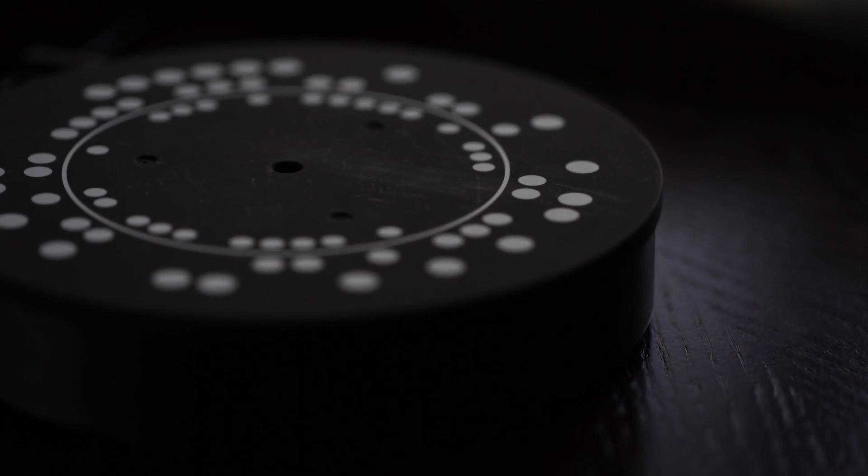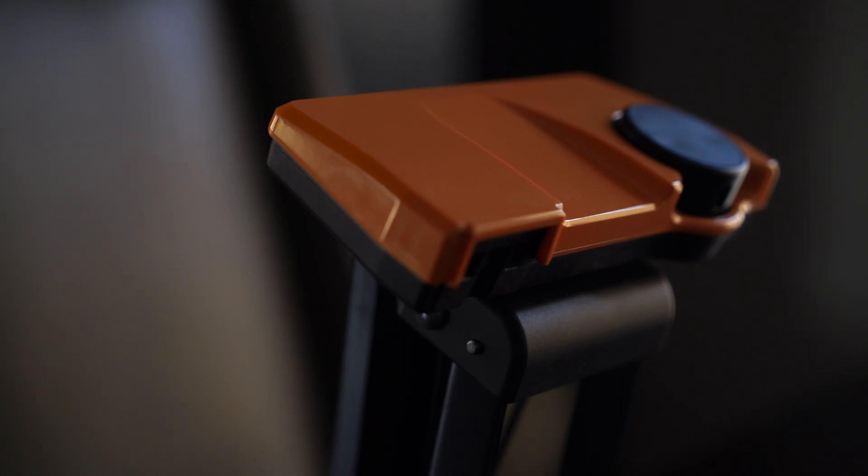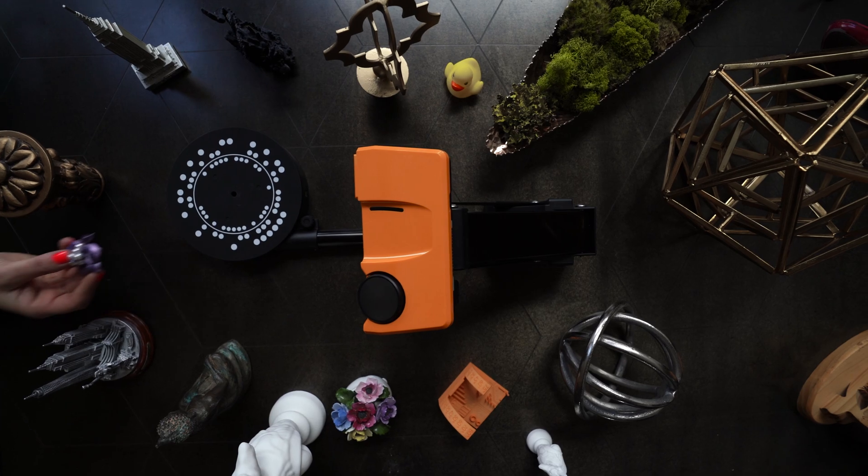Do you know the power of 3D scanning? We do. This is Sol. 3D technology is making so much possible that was never achievable before.